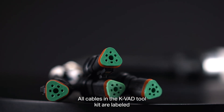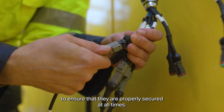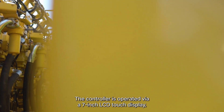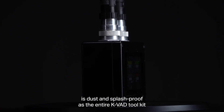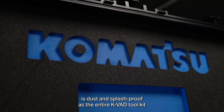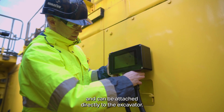All cables in the KVAT toolkit are labeled to ensure that they are properly secured at all times. The controller is operated via a 7-inch LCD touch display, is dust and splash proof — as is the entire KVAT toolkit — and can be attached directly to the excavator.